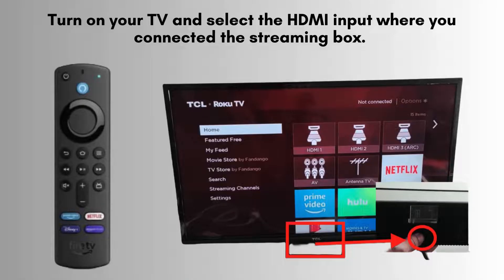Turn on your TV and select the HDMI input where you connected the streaming box. You'll see the ONN logo as the device powers up. Follow the on-screen instructions to pair the remote control with the streaming box by pressing and holding the home button.